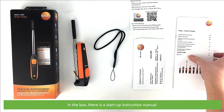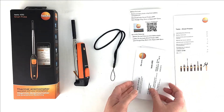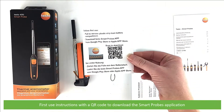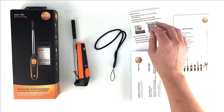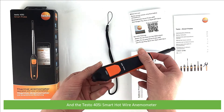In the box there is a startup instruction manual, a certificate of conformity, first use instructions with a QR code to download the smart probes application, a wrist strap, and the Testo 405i smart hot wire anemometer.